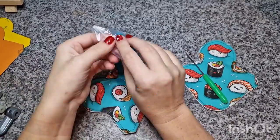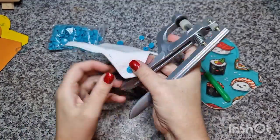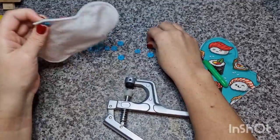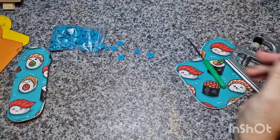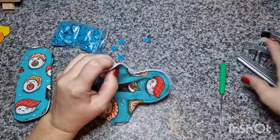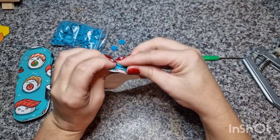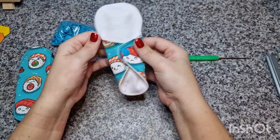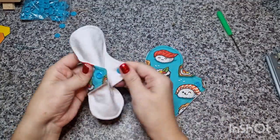Now I'm adding some snaps — I'm using T5 or size 20 cam snaps. When I poke through I always make sure I don't poke my fingers because it really hurts, so be careful. I always double check that I put the snaps on correctly, so I do the snap test. Once the snaps are in place they are all done and ready to wear! Thanks so much for watching, and don't forget to like and subscribe. Bye bye!